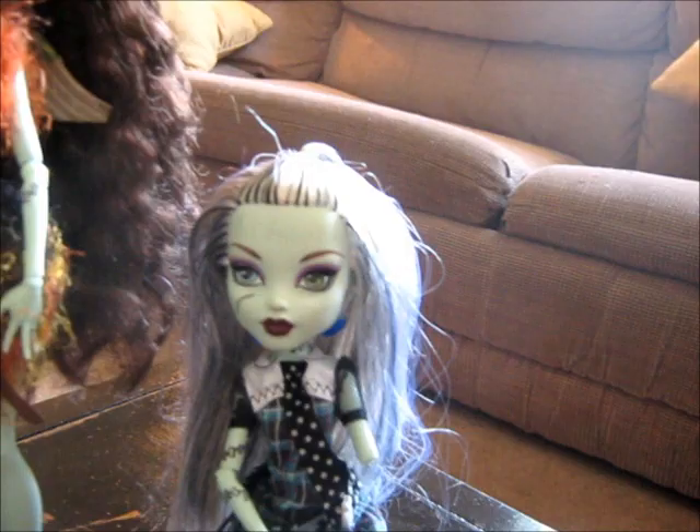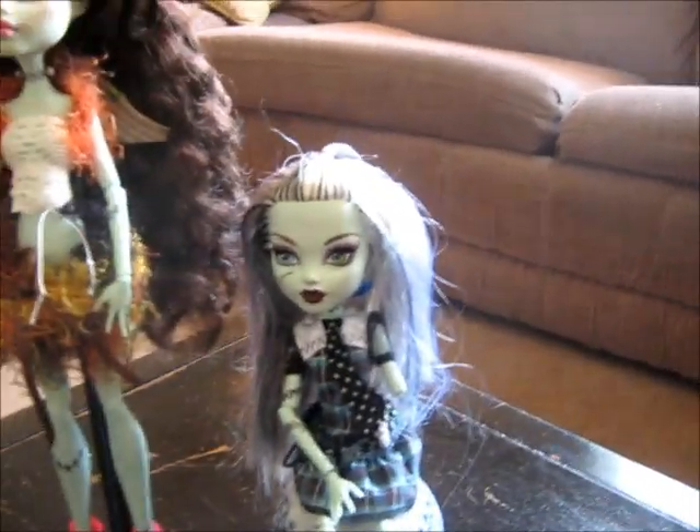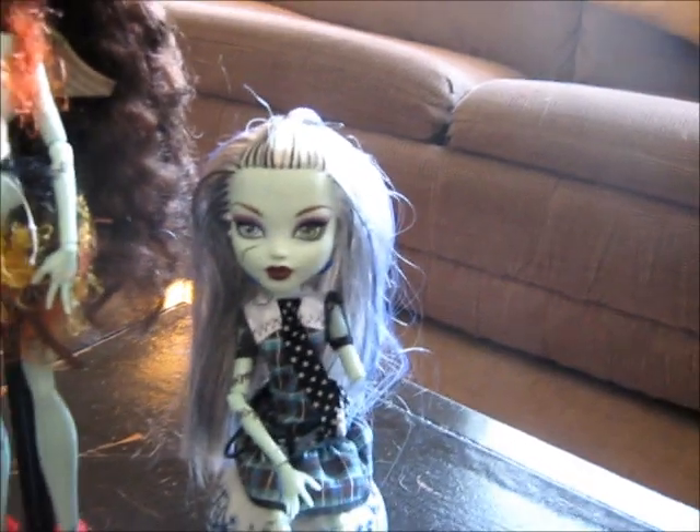She had both her arms, but as you saw in one of the previous ones, her hair was cut and the dress is messed up — this is just another one I got second-hand. She's going to be my next one, so we shall see how she turns out.